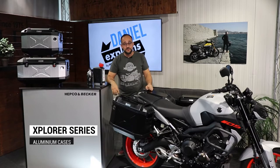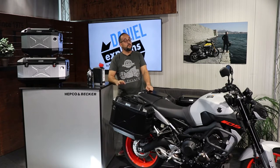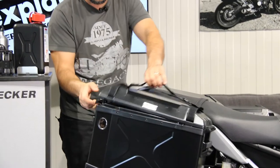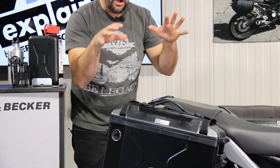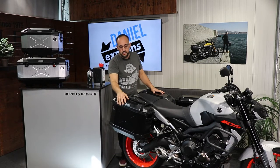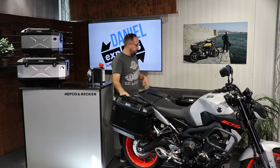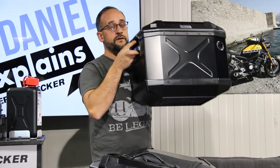Talking about hard case solutions from HEPCO & BECKER, you cannot miss the Explorer series. The Explorer series is an aluminum case with components made of plastic — really solid and hard plastic. The case itself is absolutely waterproof due to the sealing inside, and of course we offer these cases in different colors and sizes. Here, for example, our 30-liter in black powder coated, but you can also buy it in aluminum silver. And if you need more capacity, you can also order the 40-liter version in black or silver.